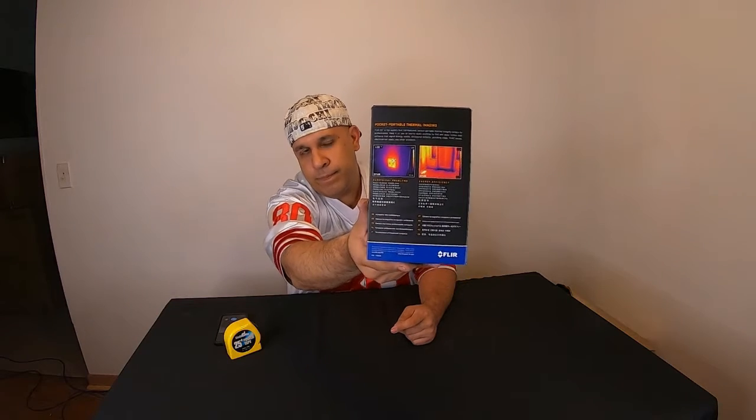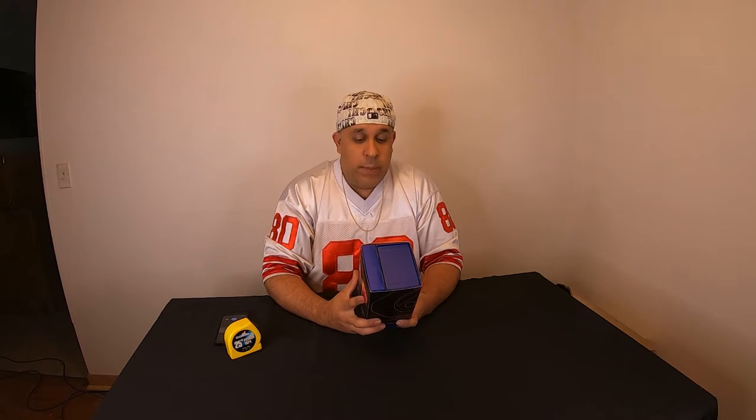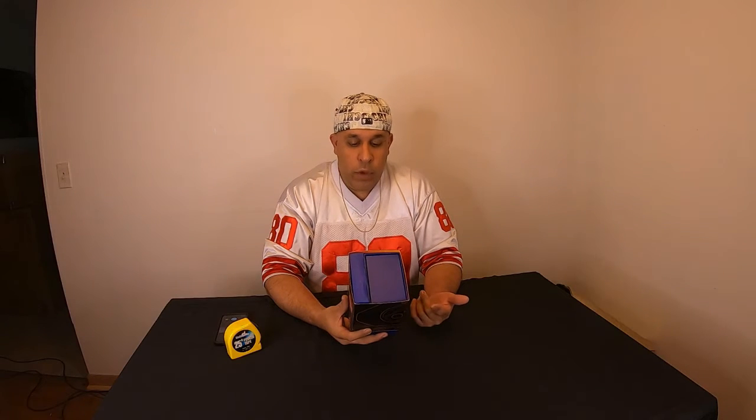On the side here it shows pictures of what they expect when you start using it. Key features and benefits: reveals evidence of hidden problems, transfers images via Wi-Fi connectivity, captures radiometric JPEGs for analysis, pocket portable, easy to use and ready to go. Shows area box with minimum and maximum temperatures, measures temperatures from negative 10 degrees Celsius to 150 degrees Celsius, three inch touchscreen with auto orientation, MSX thermal images for recognizable detail, picture-in-picture, high sensitivity for subtle thermal differences, wide field of view, built-in LED flashlight, and FLIR tools software for creating reports.